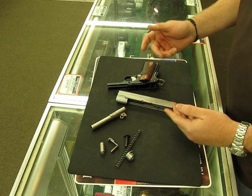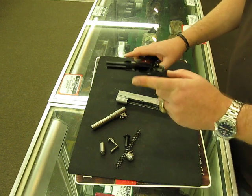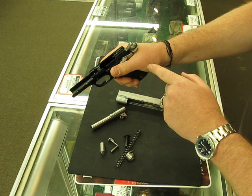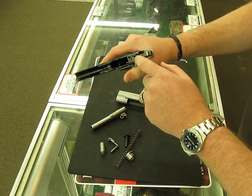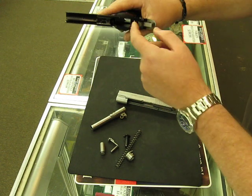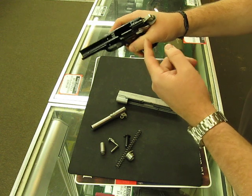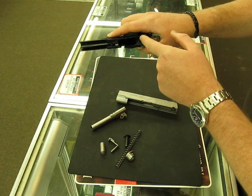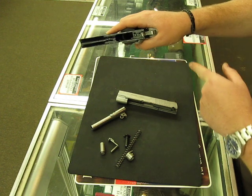So that's disassembly. Reassembly is the exact same thing in reverse order. The only trick to this is when you go to reassemble it — if you push in the grip safety, you could have this part here come up and that could block you. So make sure that when you're reassembling, that part there is nice and flush.